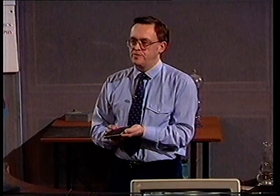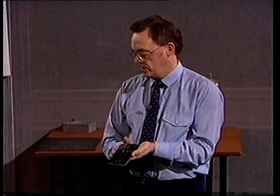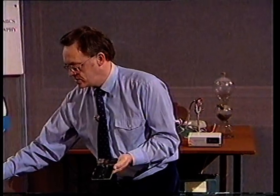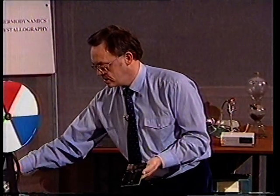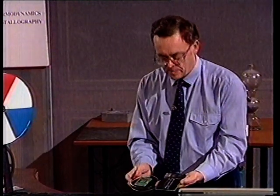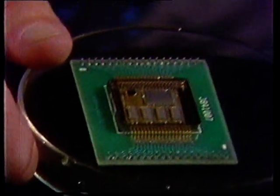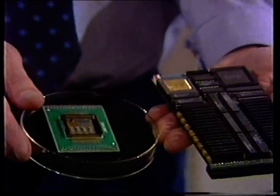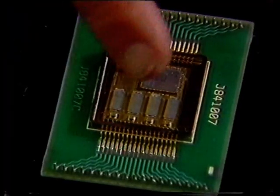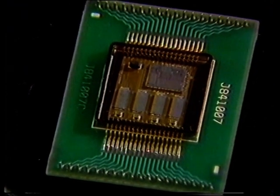That supercomputer used boards just like this. The next generation of supercomputers will contain the same type of power but in boards much, much smaller, so the whole thing would become very, very compact. Here you see the transputer, and there are four sets of memory chips.